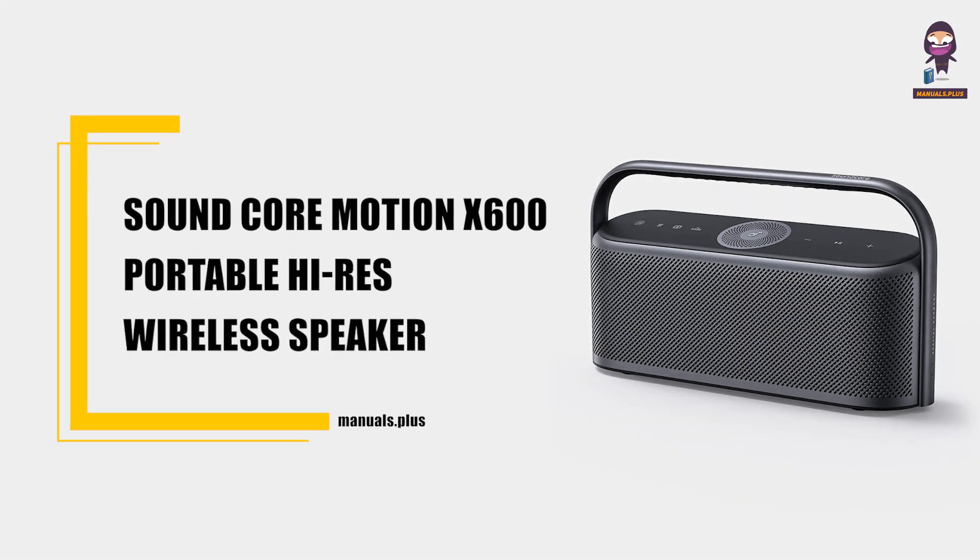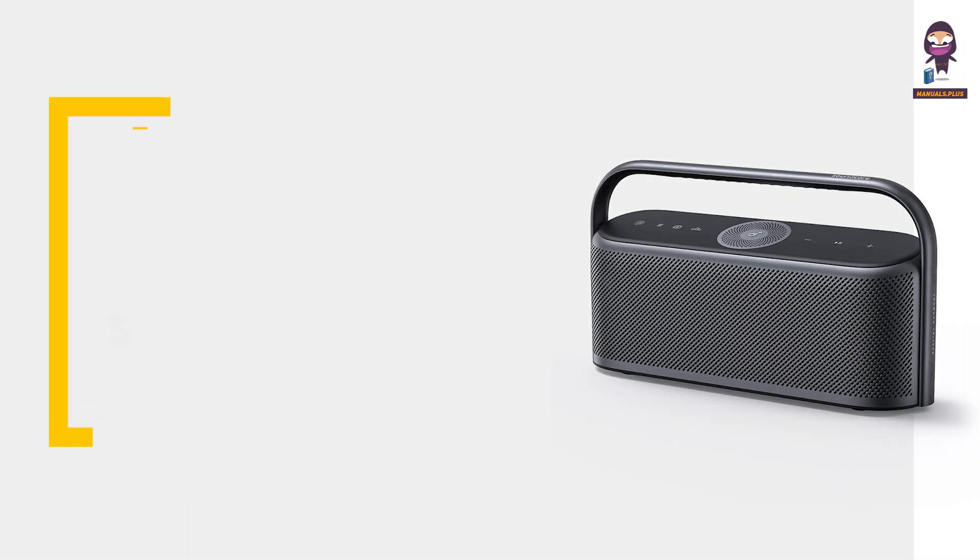Introducing the Soundcore Motion X600 Portable Hi-Res Wireless Speaker User Guide Overview.